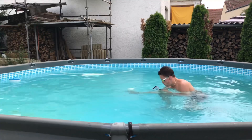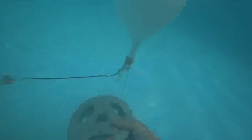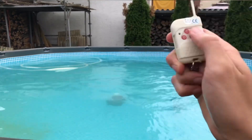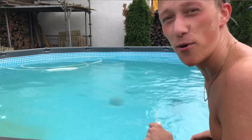Anyways, here's another balloon. This means that we can have some fun a second time. It's always fun to have some stuff blow up under the water.